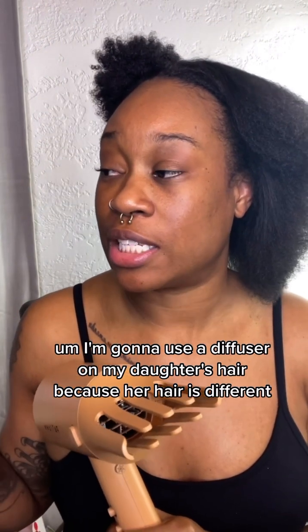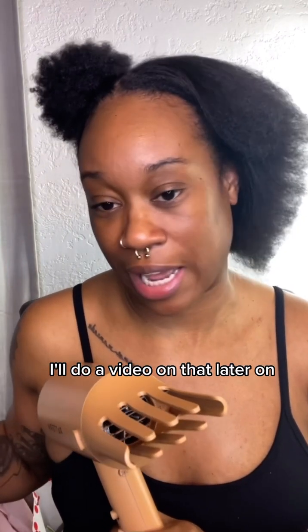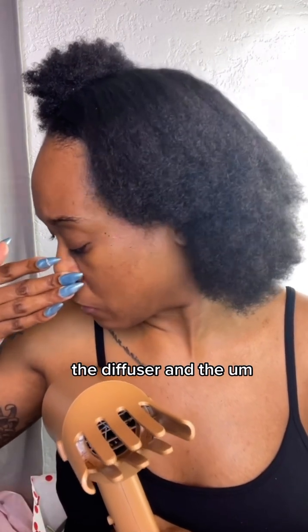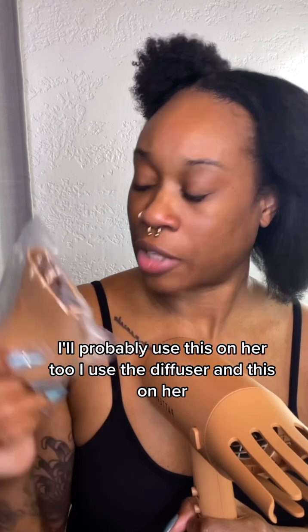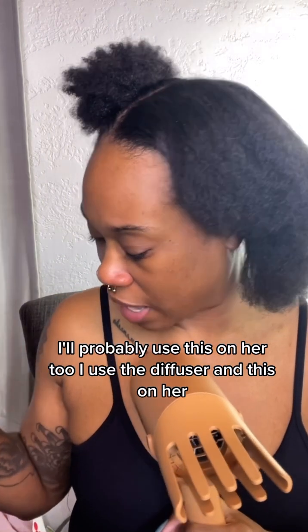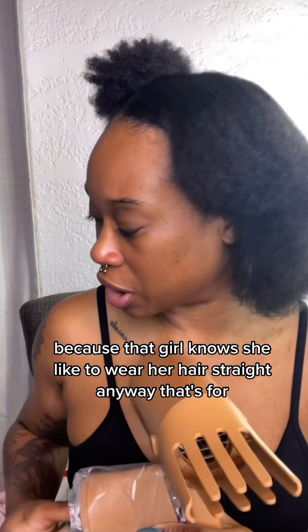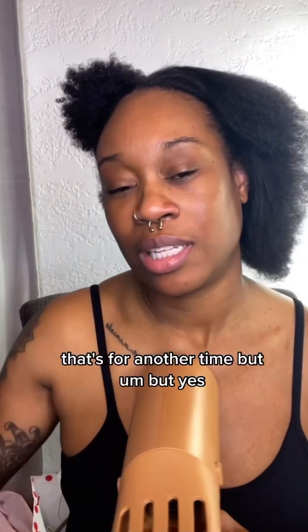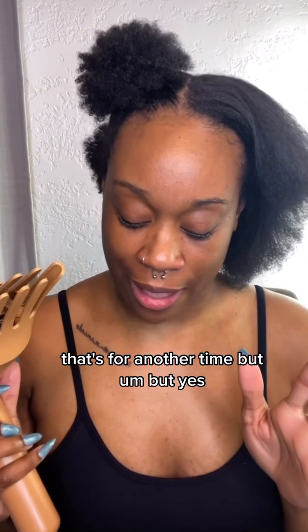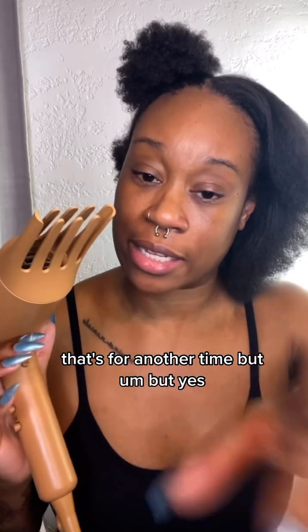I'm gonna use the diffuser on my daughter's hair because her hair is different — I'll do a video on that later. I'll probably use the diffuser and this on her too because that girl loves to wear her hair straight anyway, but that's for another time. Here we go again, getting that kitchen using that comb!